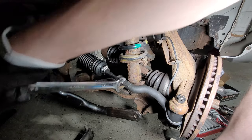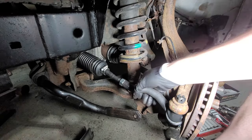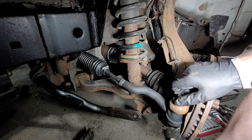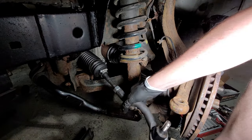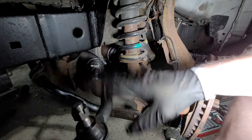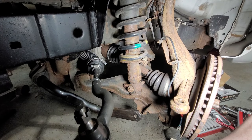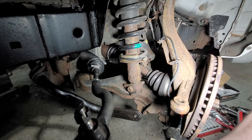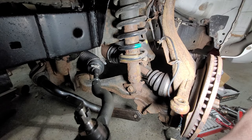Now that it's tight, I can undo this bolt and continue with removal of the rest of the stuff. So that's how you do the inner and outer tie rod — just don't forget to tighten these nuts and move it all the way to the back so that it will fit. Then let's proceed to the next stuff.